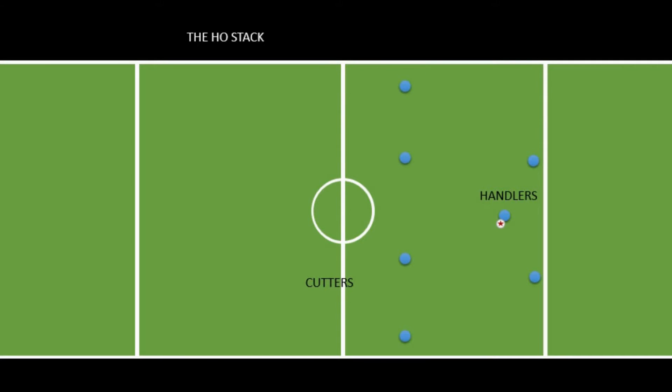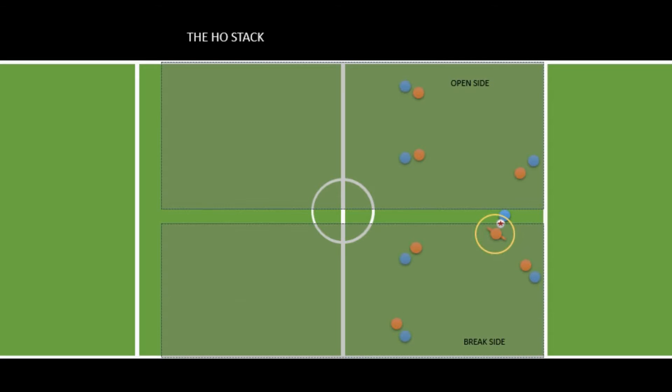Let's add some defense. Depending on which direction the defense is forcing the thrower — defined by the marker — that tells you which side is going to be more open. We talk about two sides of the field: the open side, which is the side the marker is not blocking, and the break side, which the marker is blocking. If you can throw to the break side the defense might not be ready, but the open side is usually easy to work with for the thrower.